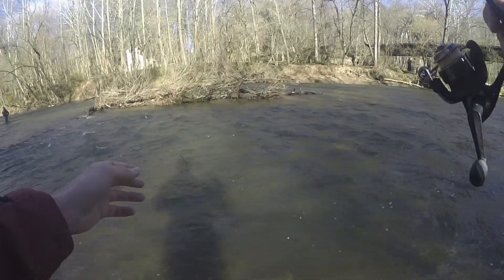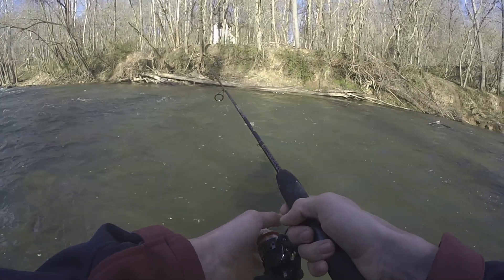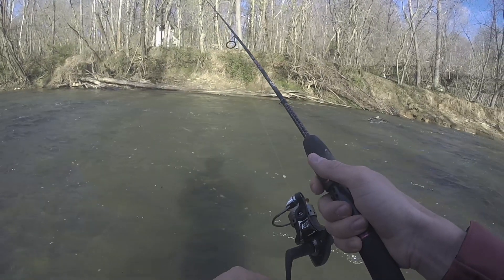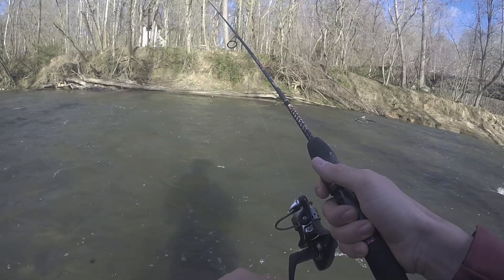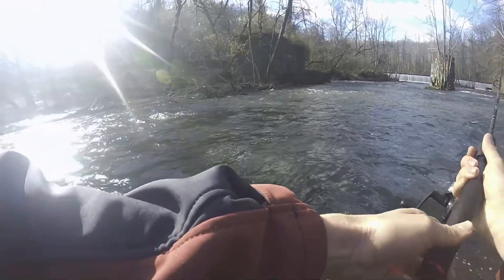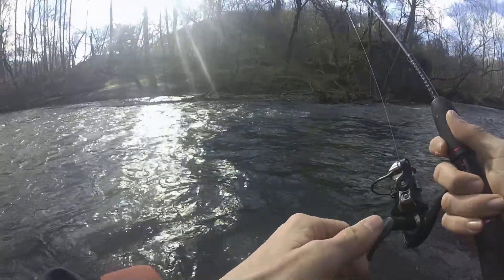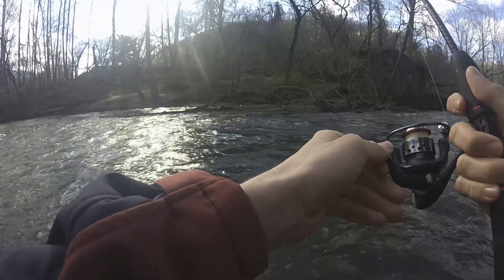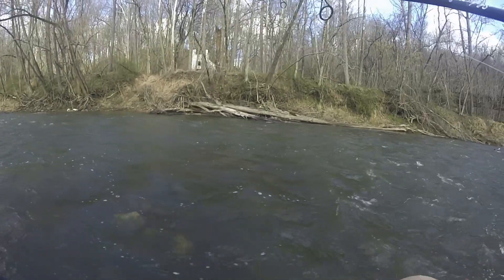I'm using an ultralight Ugly Stick rod and reel combo with four pound test — nothing fancy, you don't really need anything too crazy when you're going trout fishing, just something that's sensitive. That's why I'm using the ultralight; plus it makes it super fun to catch them. I'll include some links in the description to the gear I'm using, since when I was a beginner I didn't really know where to start, so hopefully it'll be helpful.